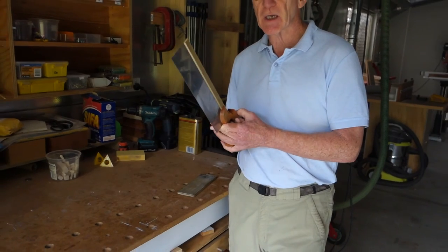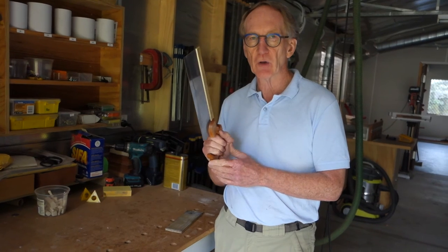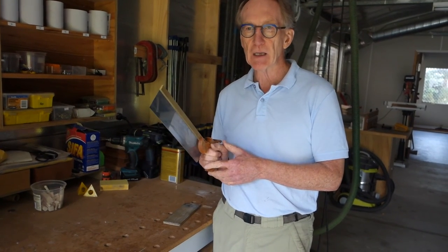Once you get the drift set, the saw will very easily track vertically and follow the line exactly. For a rip saw, that'll make dovetailing much, much easier.